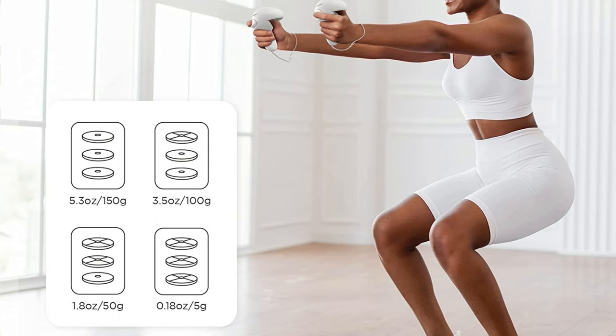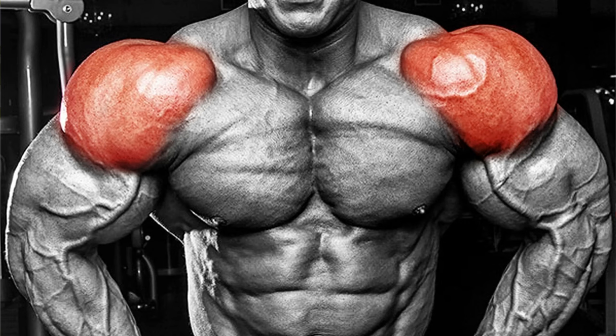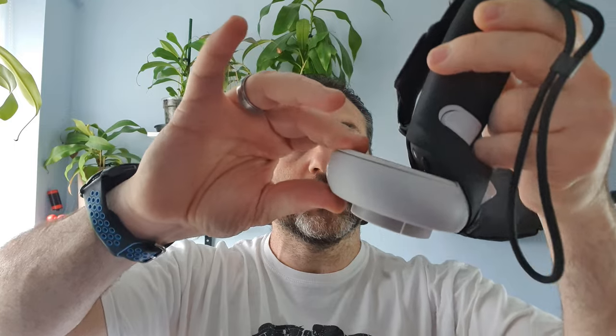I played probably half an hour of a fitness game and my front delts were actually really tired. The next day they were stiff — they actually do work quite well, even though the weights are small.